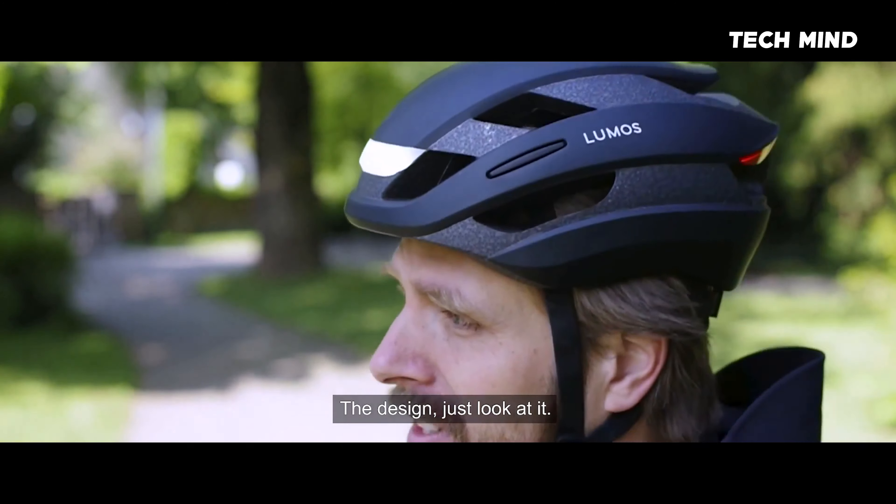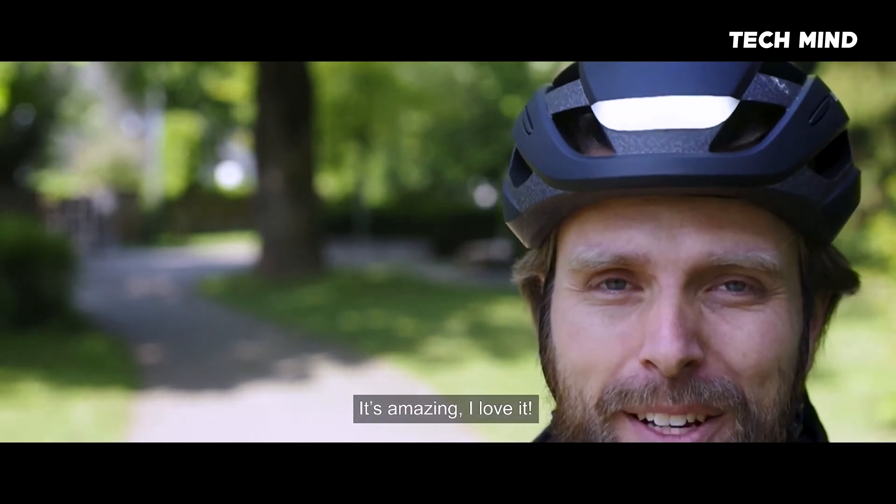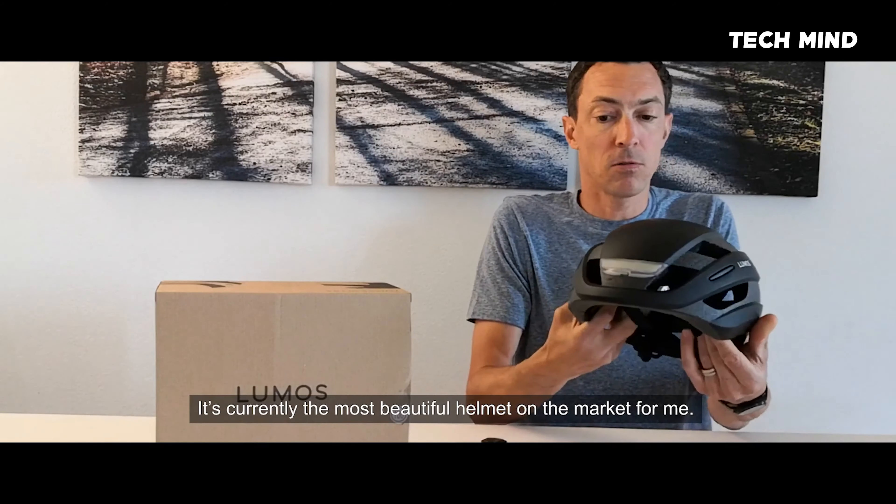The design — just look at it. It's amazing. I love it. For me, the most beautiful design on the market, actually.